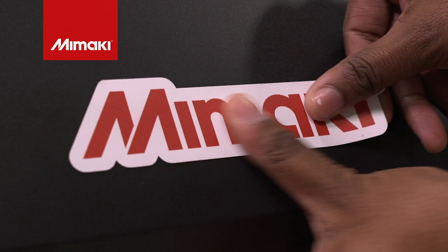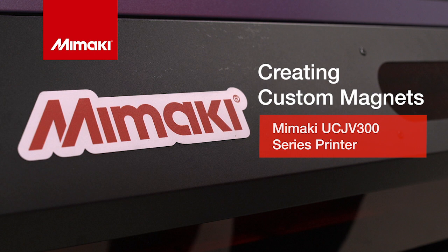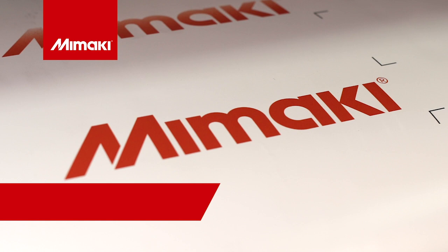Thank you for joining us for this week's episode of Mimaki Master Studio. Today, we'll be creating custom magnets on the Mimaki UCJV300 series printer. For this application, we'll be using Mimaki LUS170 inks on printer-ready magnetic film.